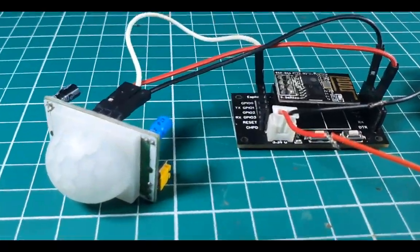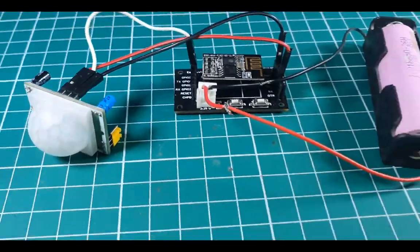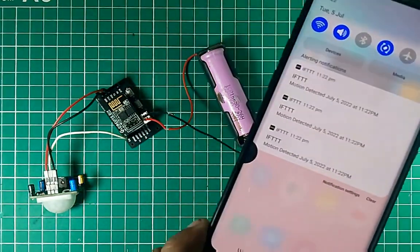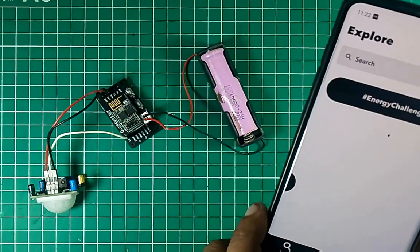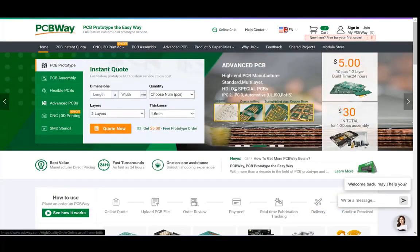Hello, in this video tutorial we are going to make a simple IoT-based motion sensor circuit by using a PIR motion sensor and ESP01 microcontroller. So let's get started. This video tutorial is sponsored by PCBWay.com, they are providing you a high quality PCB for just five dollars only.